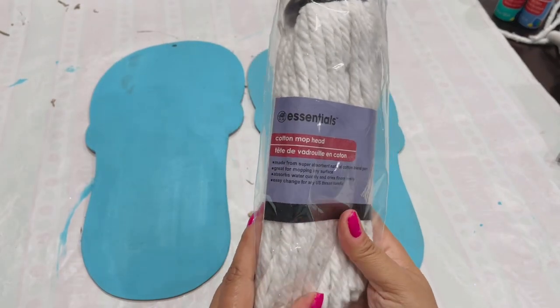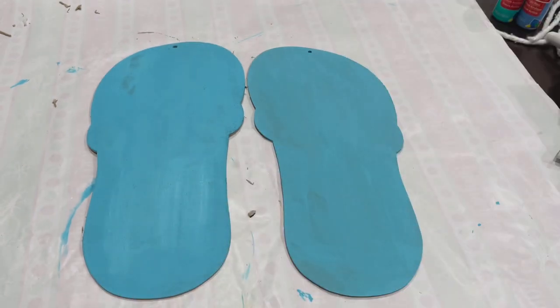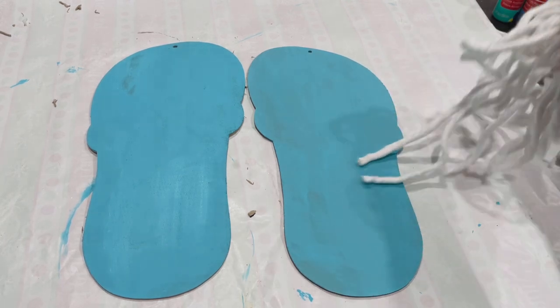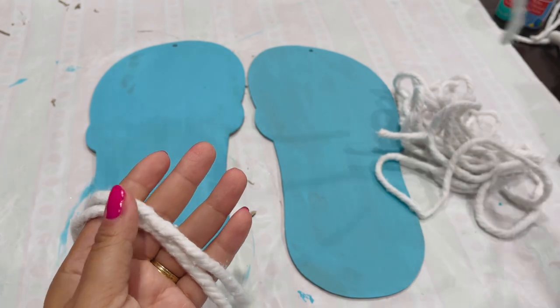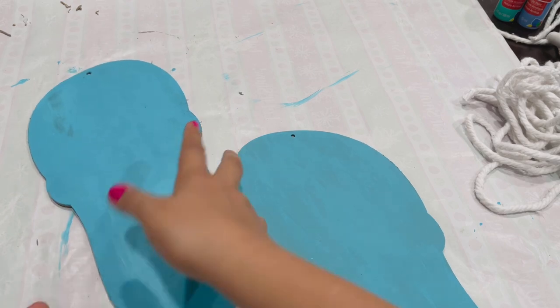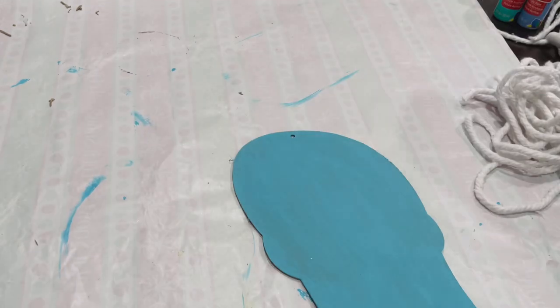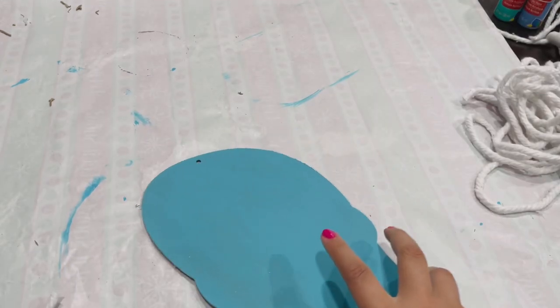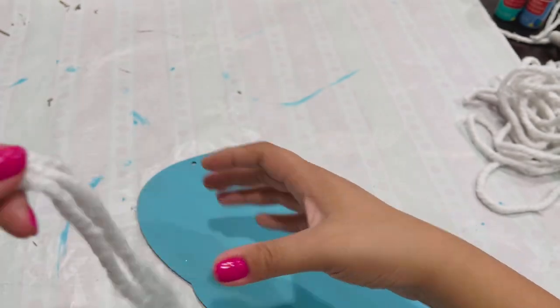Here is how it looks two coats later and fully dry. Now I'm going to go in with this mop head from Dollar Tree — yes, everything in this video is from Dollar Tree. I'm just going to take a few strands from the mop head; you can just pull and they come right off. I'm going to take three strands for each flip-flop, glue them first using hot glue, and then braid them. You could use twine or rope for this step, but I wanted something white and this is what I came up with.